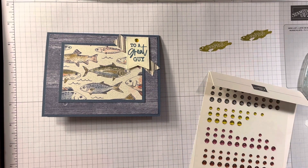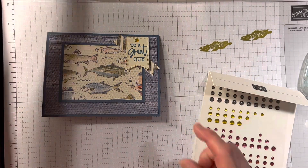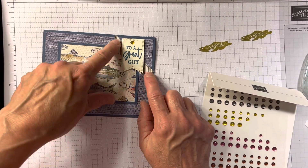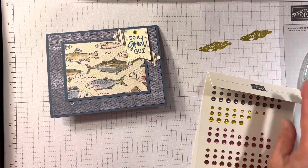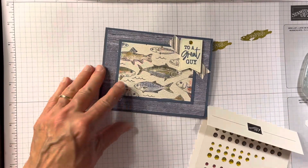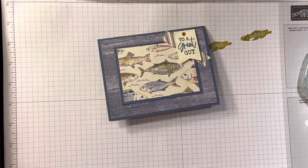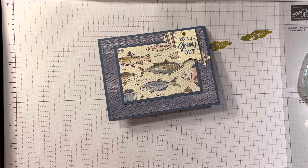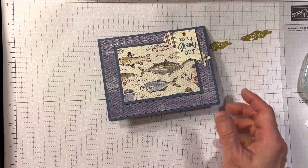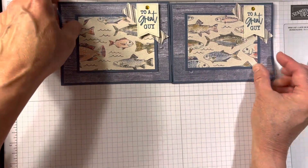Simple — I did use one die, but if you didn't want to, you could cut out a strip of DSP and just angle the ends if you're not a person that likes to use your die machine. It's a very simple card, but it's nice because I'm trying to do a better job of having male cards for my stamp classes, because often I don't. I love doing flowers and all that stuff, but it's fun to have male cards.